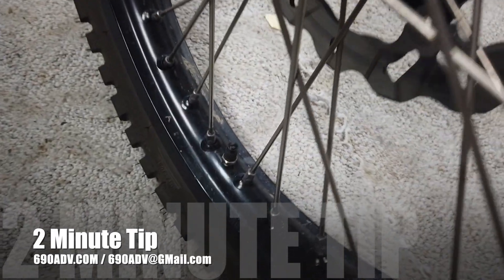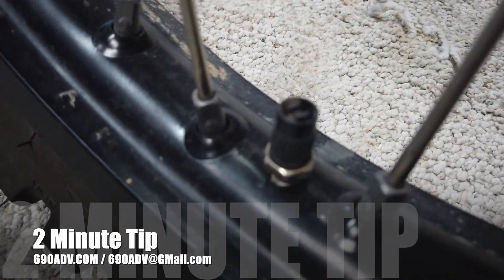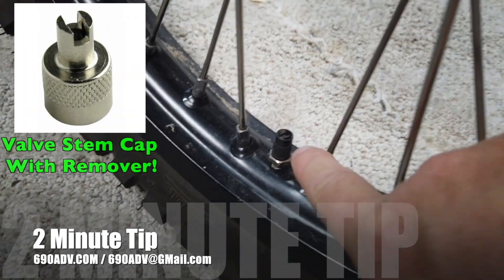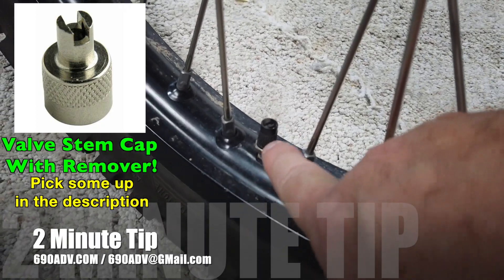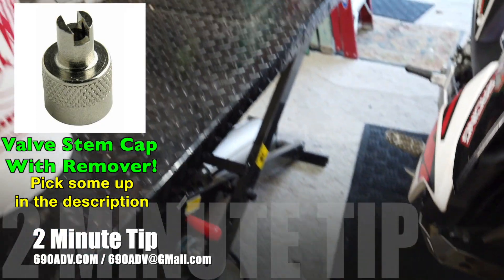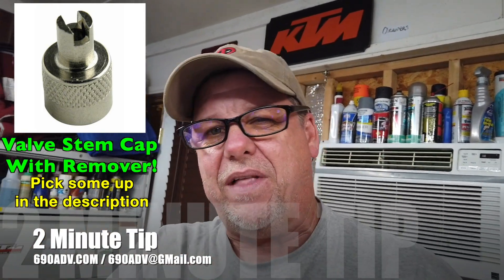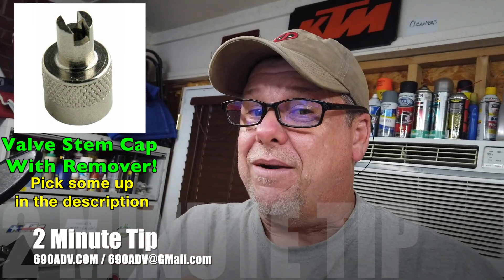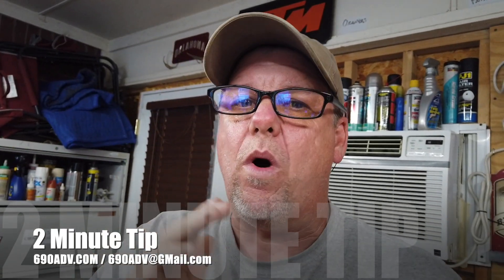If you ever have a tire situation and have to do trail work or anything like that, you definitely want to get a valve stem cap that actually has the stem remover on it. That way, if you ever have to deflate the tire and pull that out so you can do a tire change on the trail, you won't be stuck without one. You don't need two — one will work.